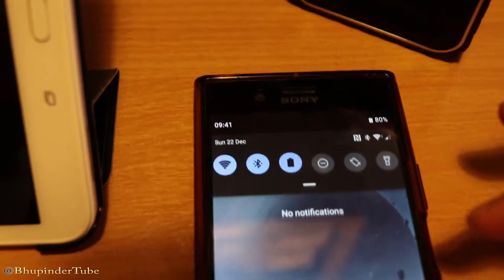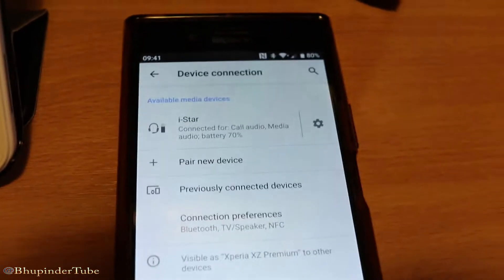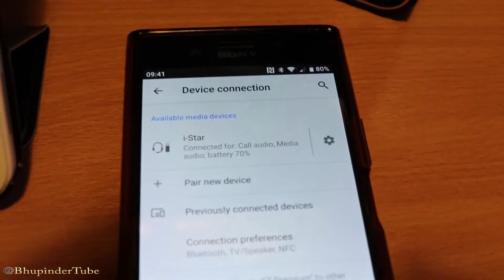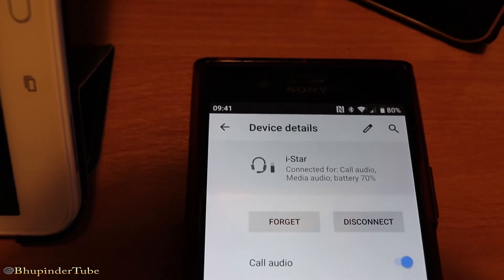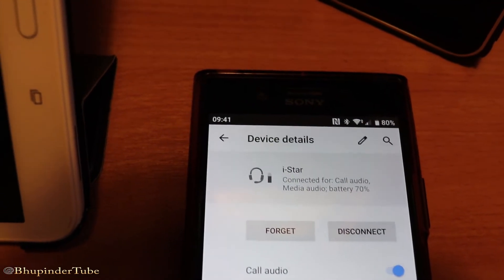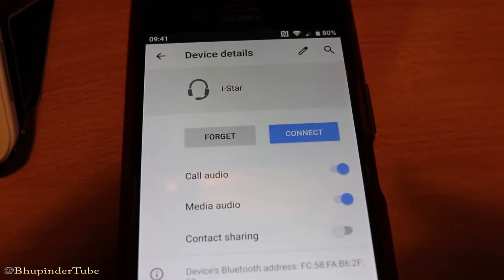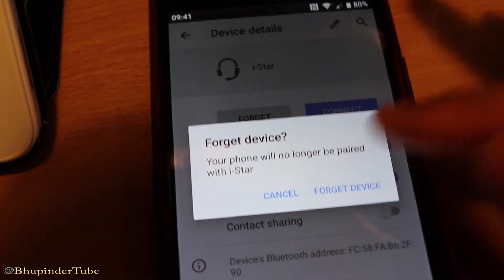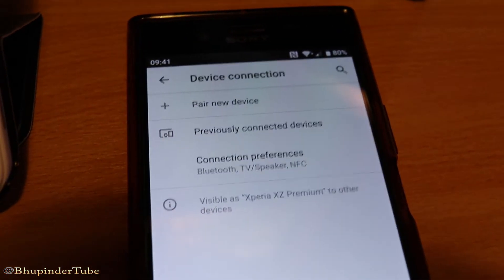So what to do? Bring your settings up, hold this, and then you can see a star — which means this device is already connected here. What you need to do is touch the gear icon and you can select disconnect. In this way, this device is disconnected. Or you can select forget to forget this device if you don't want to use this speaker on this device.